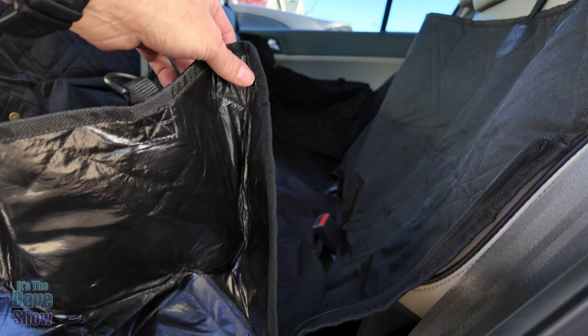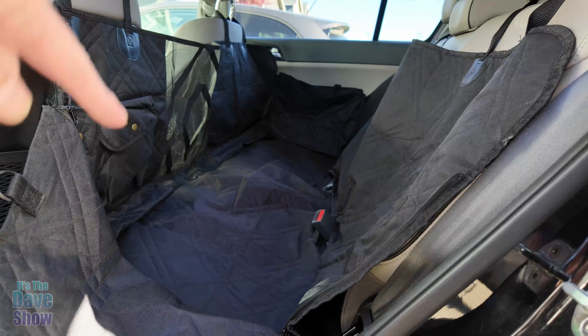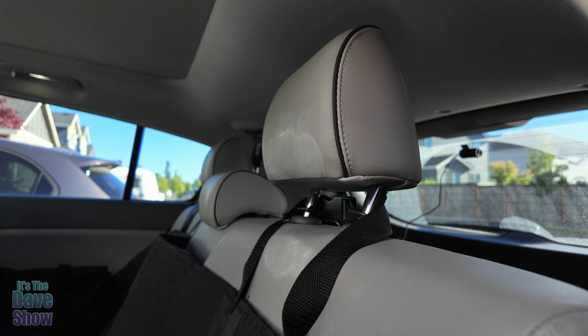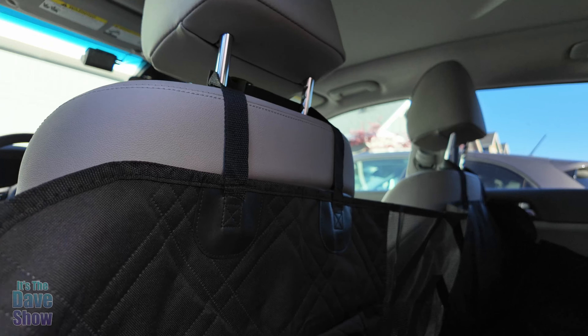Now, there is a zipper for this. I unzipped it to show you that the sides do come down, so it's easy to get in and out. So if you have large dogs, not a problem. It attaches up over the little headrests here on that side, and you can see it attaches there as well.